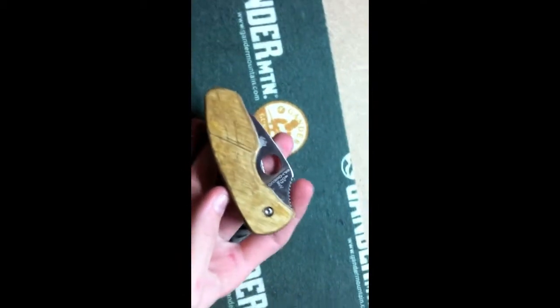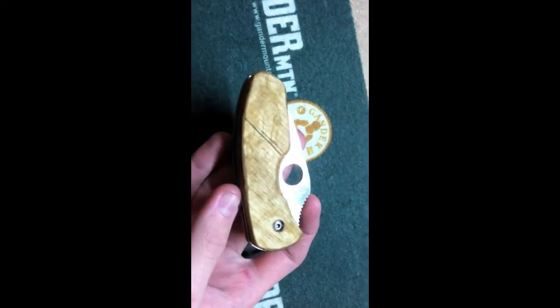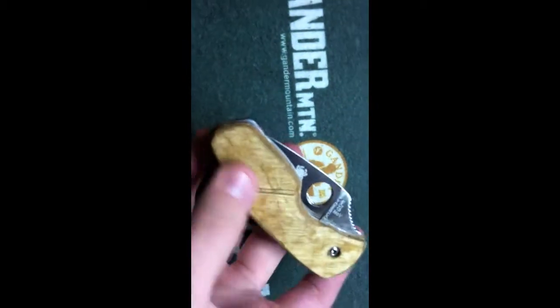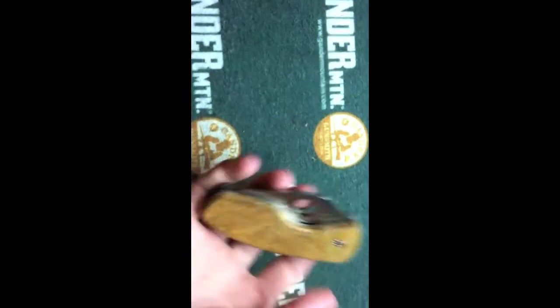I got bored and decided I'd make some custom grips for it. Here it is — it's a standard Spyderco with custom wood grips. They're not finished yet, that's just one coat of varnish. The wood's not great, it's just what I had laying around.